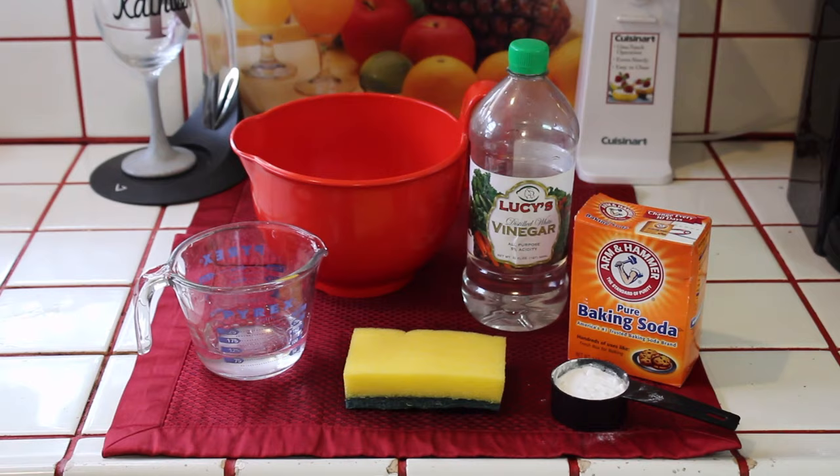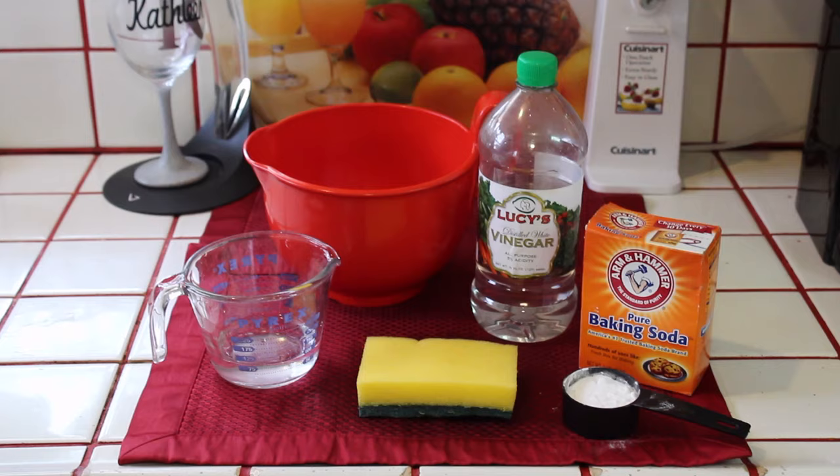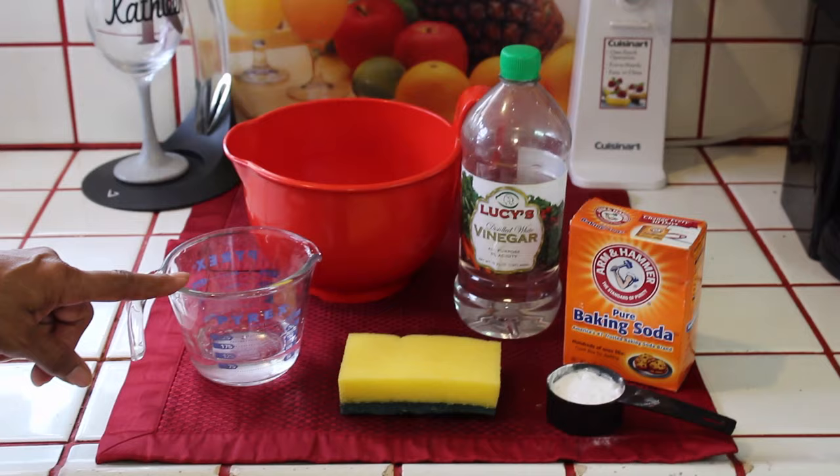Right now we're going to clean our washing machine and I'm going to show you what you need. You'll need two cups of white vinegar, a quarter cup of baking soda, and a quarter cup of water.